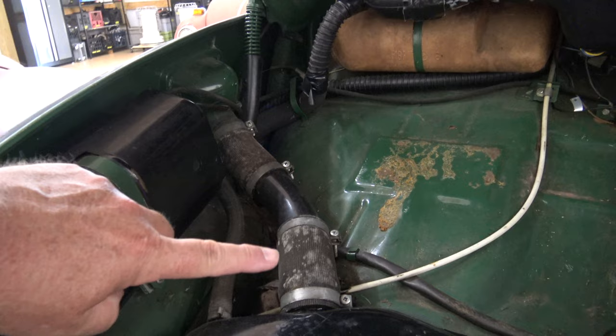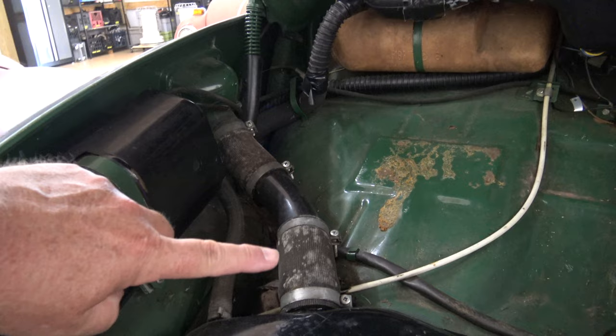Just a quick note on the tank — for the later models, you would also remove this filler neck before you can take the tank out.